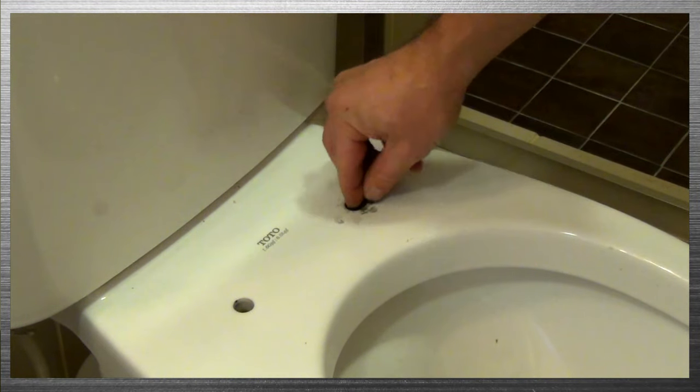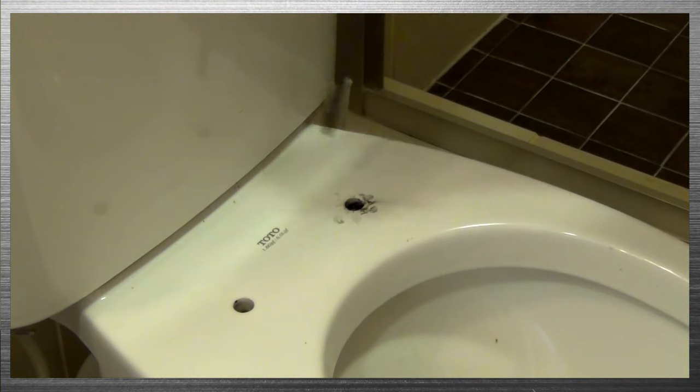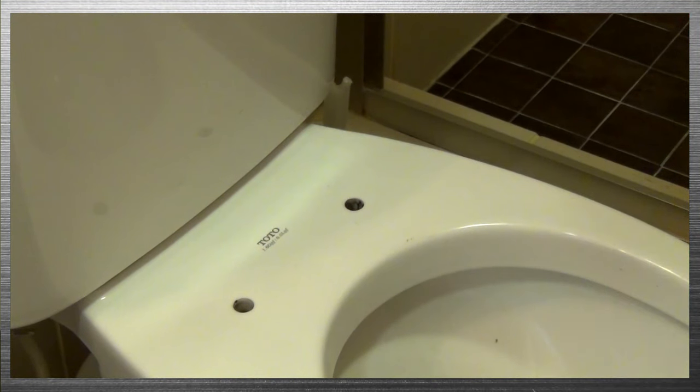Just give the seat a wipe. What you can do with the rubber gasket is just push it back down into the bowl. There you go — now you're ready to install your new toilet seat.